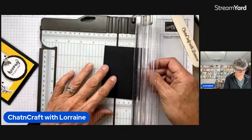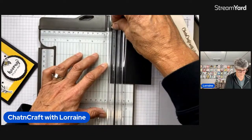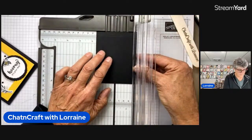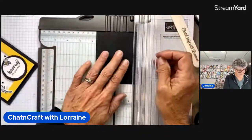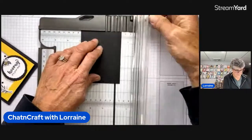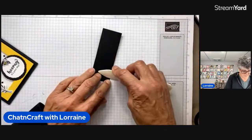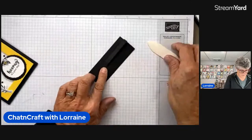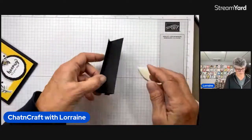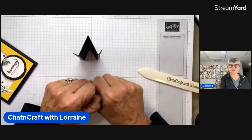I was doing this on the wrong side. We want to go this way — three eighths, one and five eighths, and then two and seven eighths. So ignore that other little line at the top. We're going to fold it in half and burnish it, and then fold those little folds back to the outside so that you have a little mountain — or a W, or a witch's hat, whatever you want to call it.